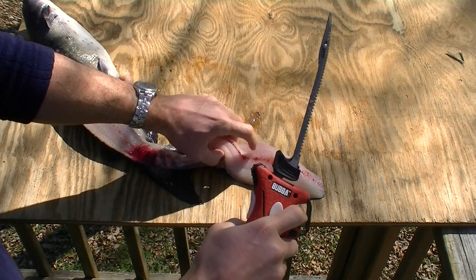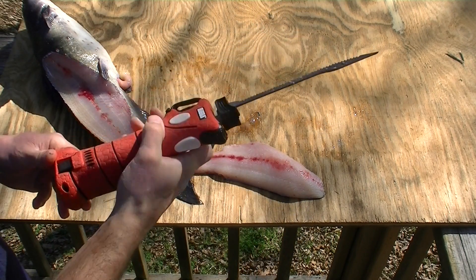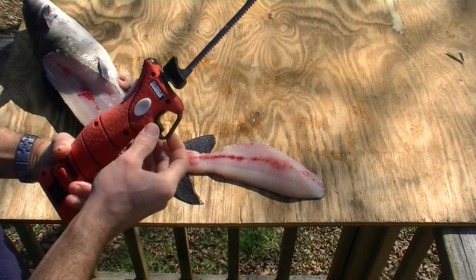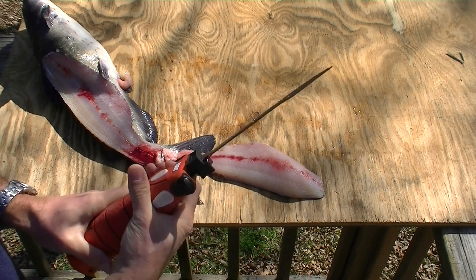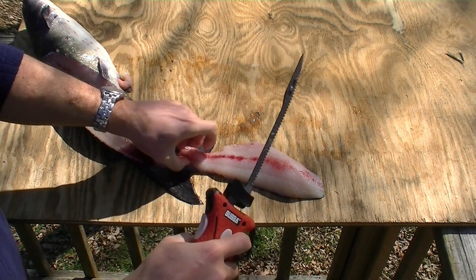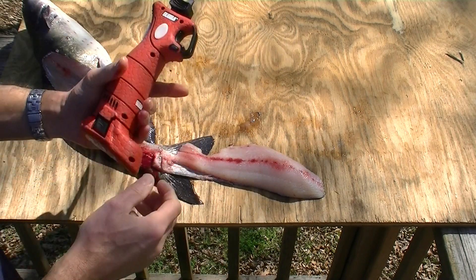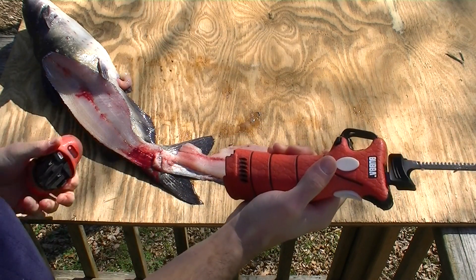I don't think the design intends for it to stay running like that. Trying to work the safety different ways, trying to press the button different ways — it's just staying running. Seems like a design flaw. So let's go ahead and finish filleting the fish. That's hard because I can't really control it on and off.